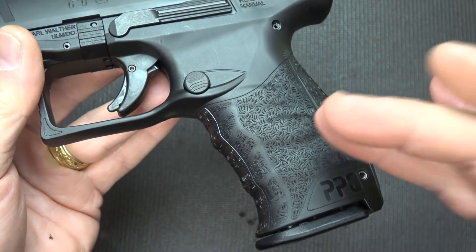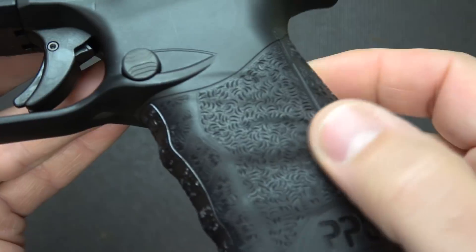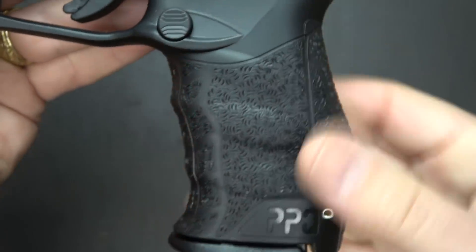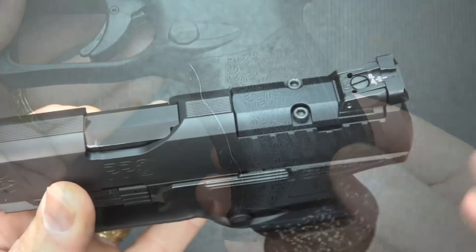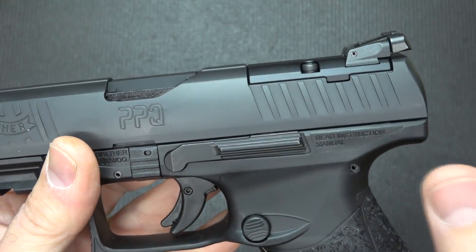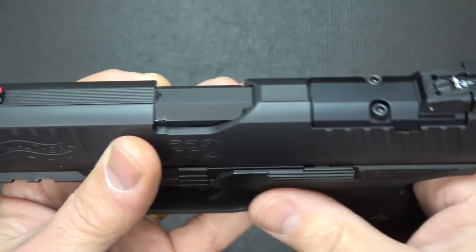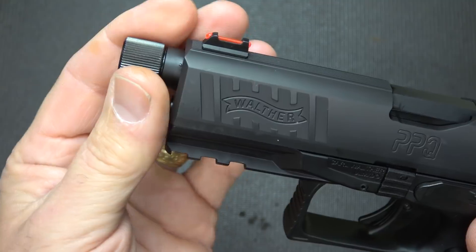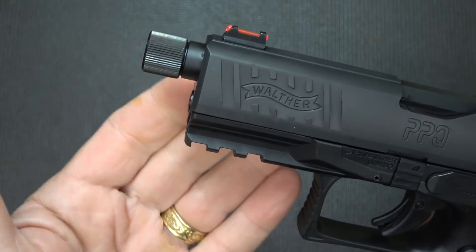The texturing is very well done — a cross-pattern type design — and when you grab hold of it, it really holds firm in your hand. It doesn't feel all that aggressive, but shooting it, I haven't had any problems with any kind of slippage. One of the big pluses for the Q4TAC is the cuts for your RMR or your reflex sights, and it comes with three adapter plates. And then also the threaded barrel — this is a 4.6-inch barrel with half-by-28 threads, so any standard muzzle brakes will go on here, or, obviously, this was made for suppressors. And then it has a nice thread protector.